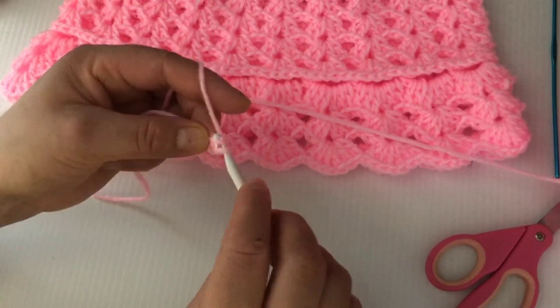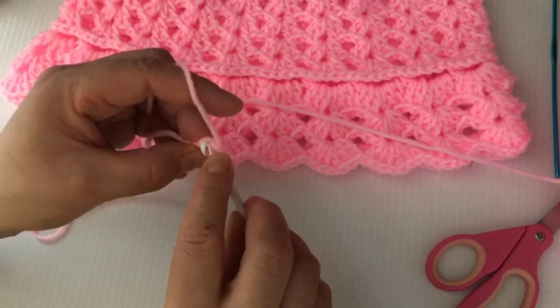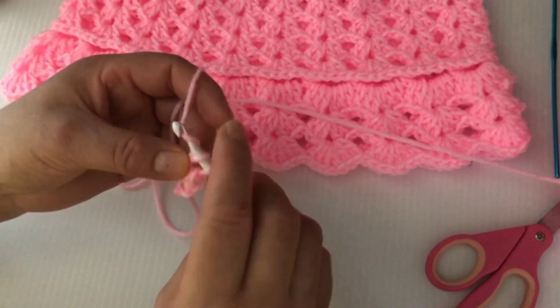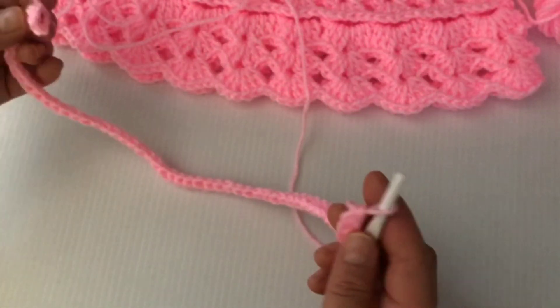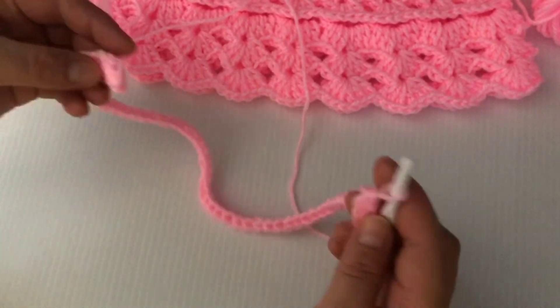Yarn over and pull up through one loop, yarn over and pull up through both loops — this is how the single crochet foundation is made. Continue making your 52 single crochet foundation.